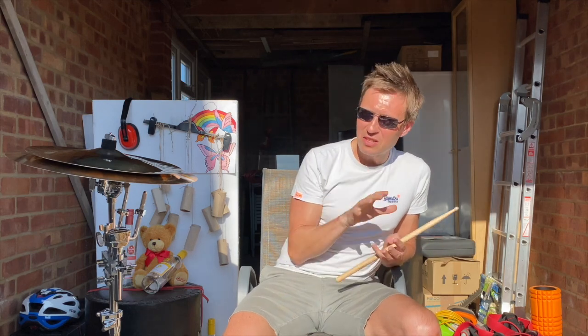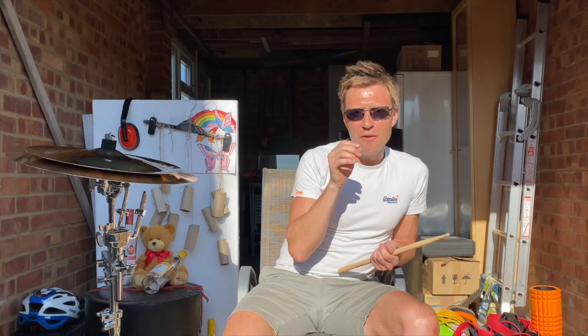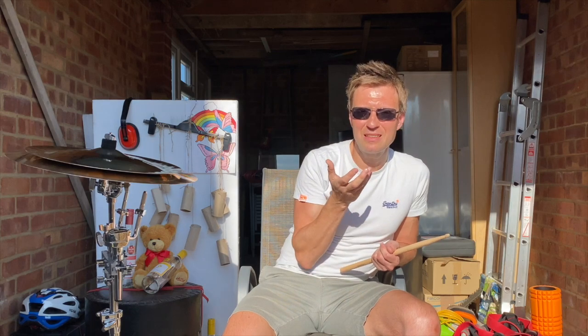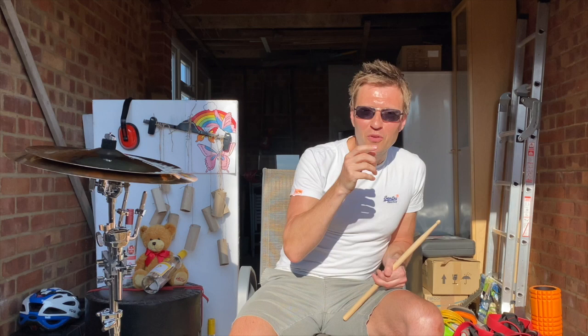So as a beatboxer we're trying to create that sound — anything that's really going to sit across a groove when we're performing. I find the way to do it is by using a lot more of your air passing through your teeth. That's literally the way I found this works really well.